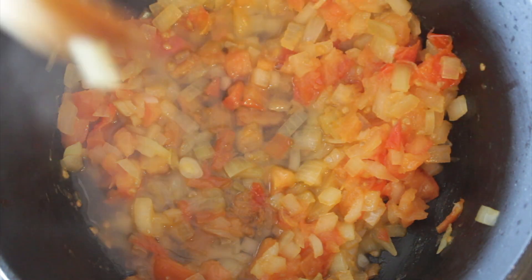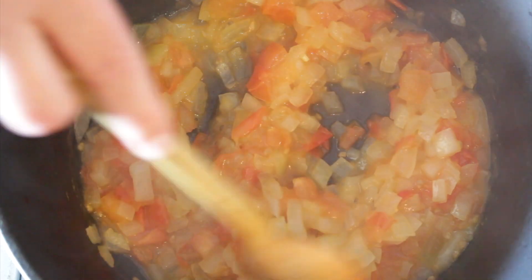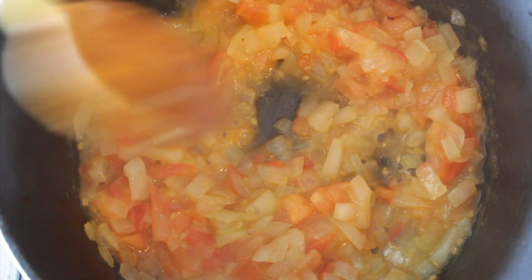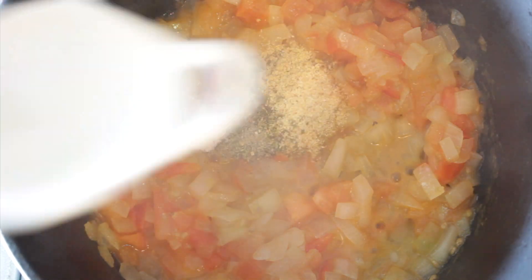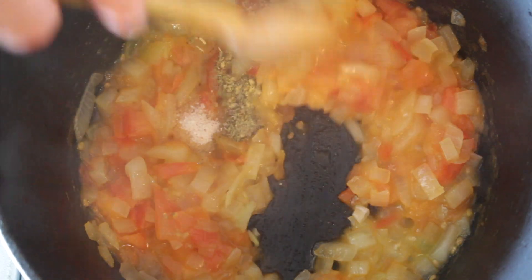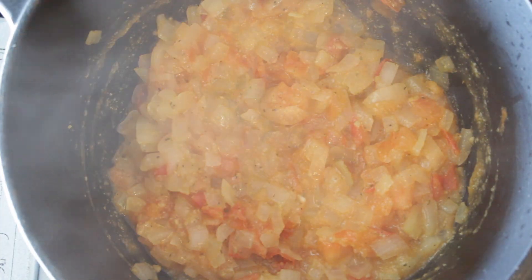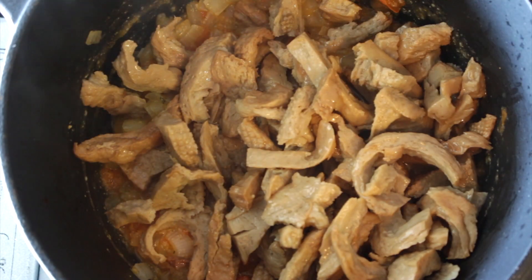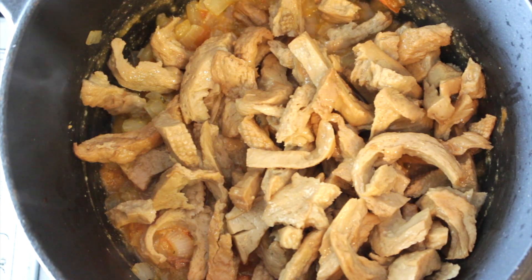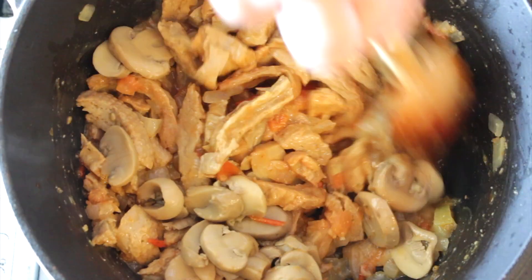You can add a little bit of water if you think it needs it. Once it's cooked enough, add the spices: salt, pepper, oregano, a little bit of nutritional yeast (optional), and garlic powder. Stir a little bit.